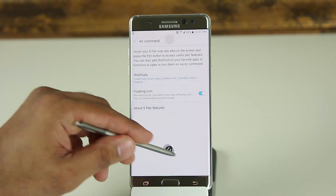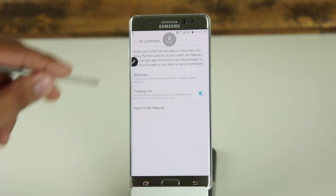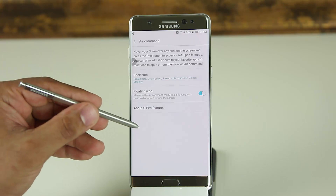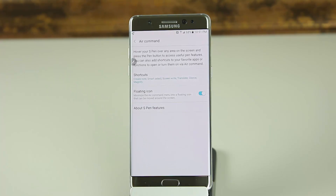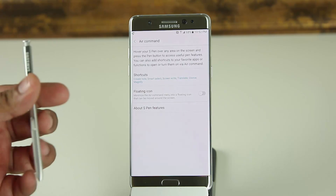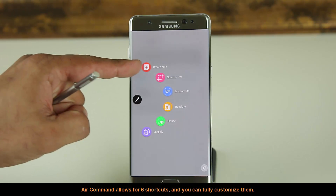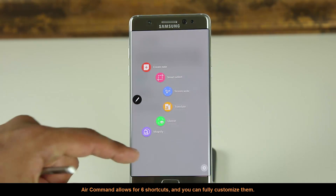You can also move this floating icon to different places on the screen wherever it's convenient. Personally, I prefer to simply bring my S Pen close to the screen, press the button, and bring up Air Command that way, so I'll shut this off. Now, when you bring up Air Command, you'll see a total of six icons called shortcuts, and they're fully customizable.